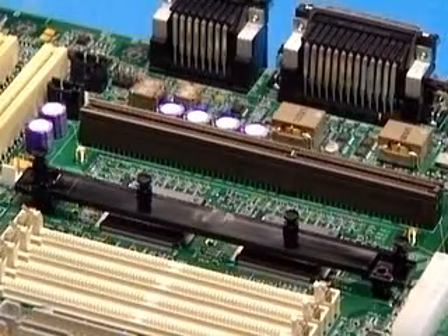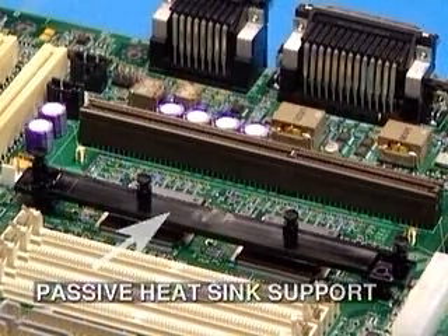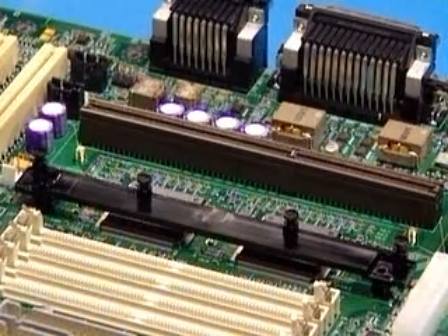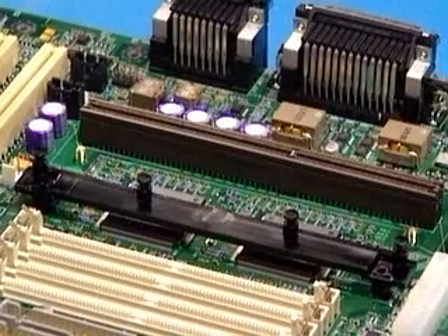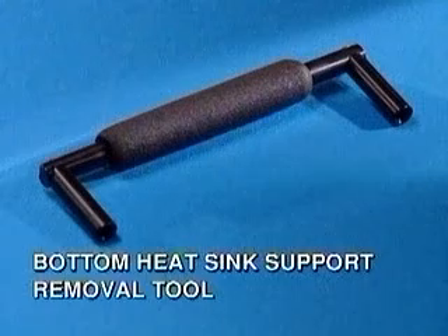Please note, if your board has arrived with a passive heatsink support installed, you will need to remove it, being careful not to damage the motherboard. You'll need a bottom heatsink support removal tool, which is available from Intel.